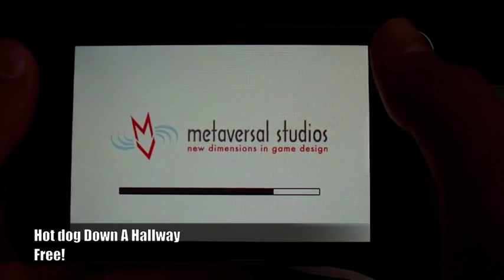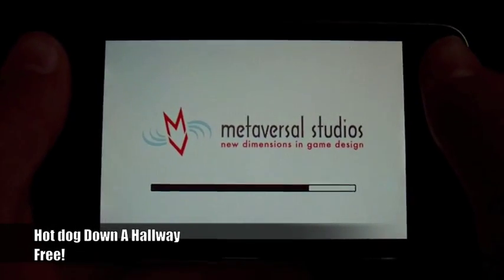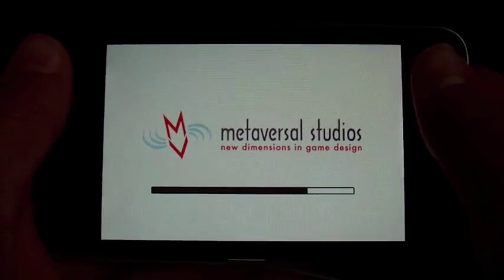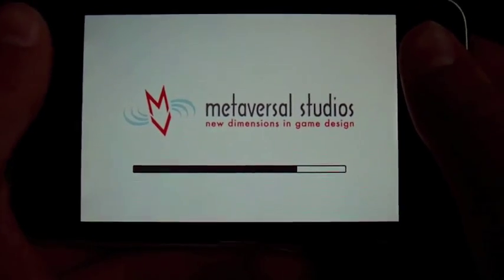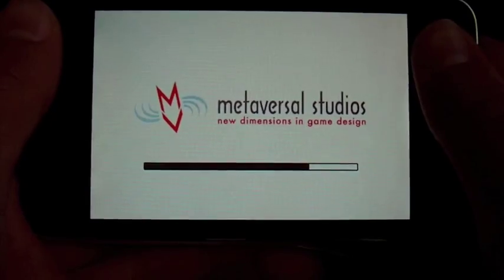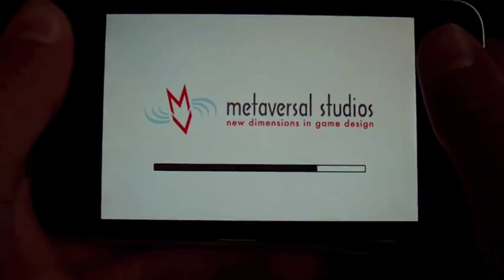It's actually free at the moment in the App Store, but I got it for 59p a while ago. It's a good app. I don't know why it's taking so long to load. This is an Apple iPod Touch 2G by the way. I'm getting an iPad soon hopefully, so I'll be doing some iPad reviews.